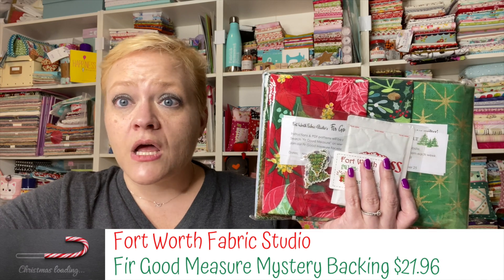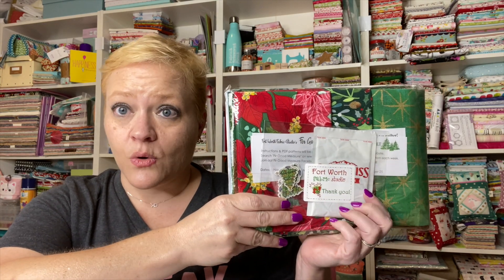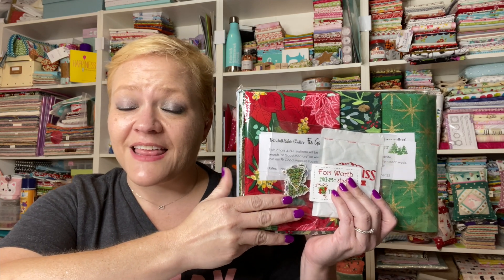Now just as full disclosure, Fort Worth Fabric Studio does send me the kit and the backing for free for doing the sew-alongs for you guys. That's how I'm compensated for helping them out and for helping you out. It brings me more people watching, which helps me on my YouTube channel, which I truly appreciate. They just found one day that I was making their mystery quilt and then asked me if I would do it, and ever since then they've been sending me kits. We don't really get paid to do this, so it's really awesome when companies recognize us this way. I truly appreciate Jodi and everyone over at Fort Worth Fabric Studio for supporting me.